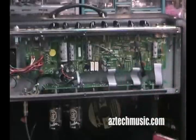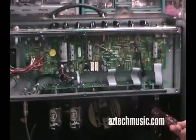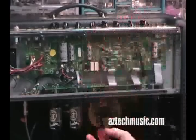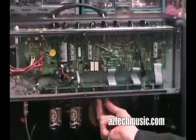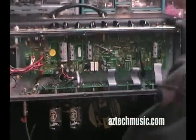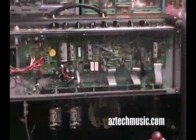You pop the back, and you have access to your tubes here. Or you don't have to have the back off to get access to your tubes — you can pull them out from right here. And all you do is pay attention to the tube pins.